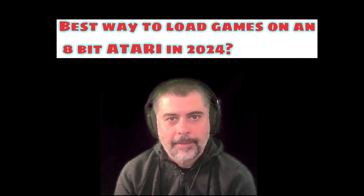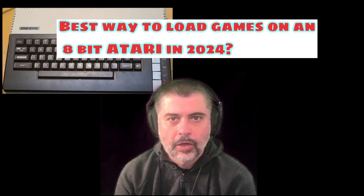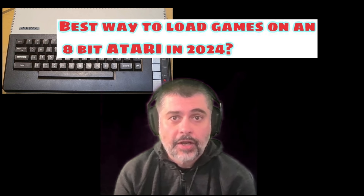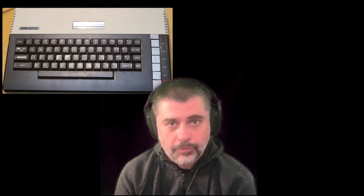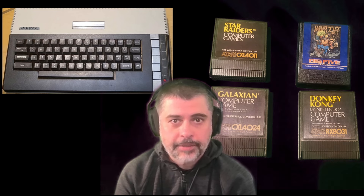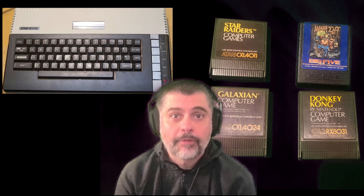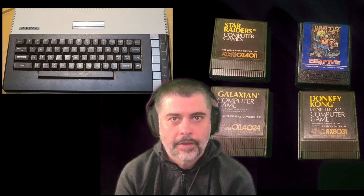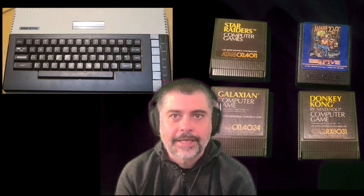Perhaps like me you found an old Atari computer in the loft, or you've been given one by a family member, or perhaps you're looking at buying one from eBay. Chances are you won't have access to a multitude of original software. If you're lucky you may have a few cartridges, but there's a catalogue of software available for the Atari originally on cassette or disc which is now available online to download. You'll need a way to load this software on your Atari, particularly if you don't have an original disc drive or tape drive working. So if you want to be able to play those games or load other software on your Atari, this is the video for you.